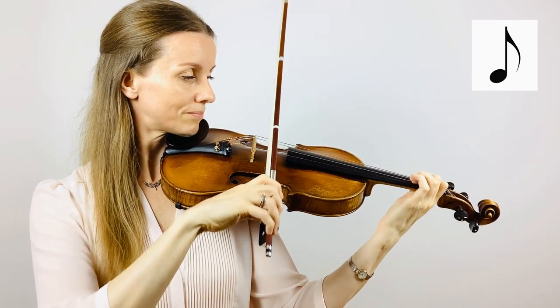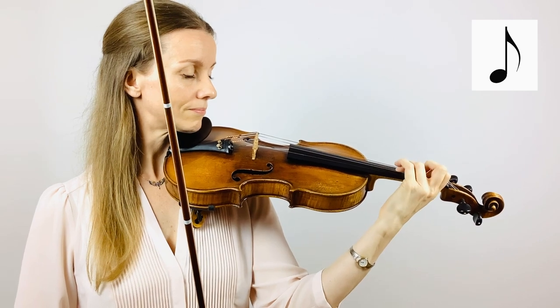I hope this feels a bit easier because now we're going to move to one stroke per note.